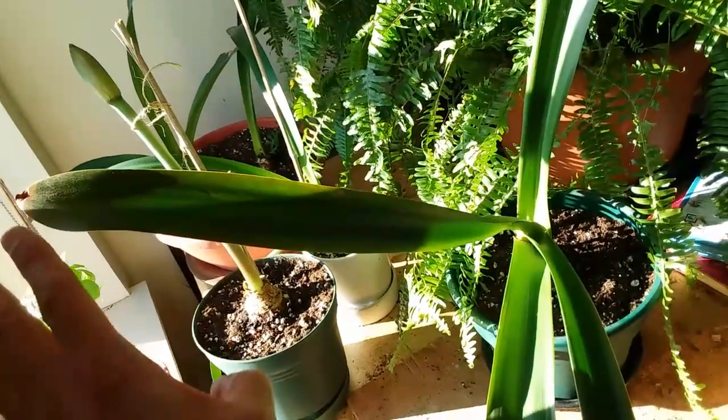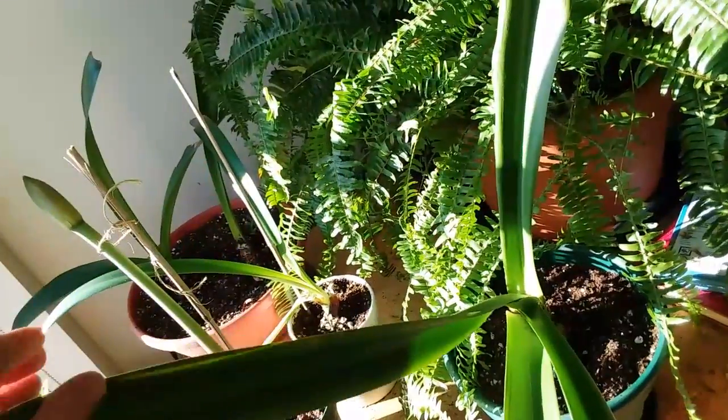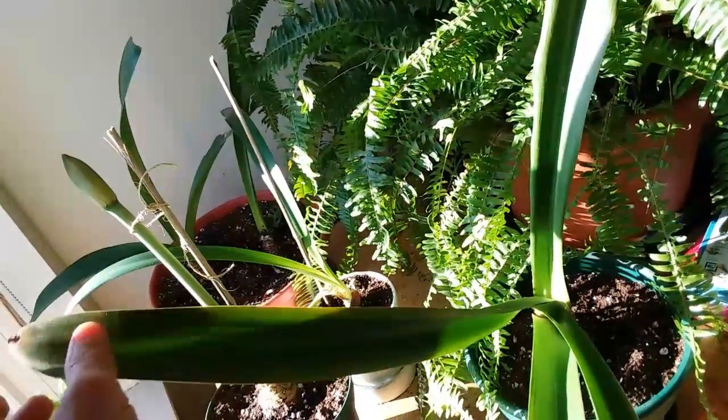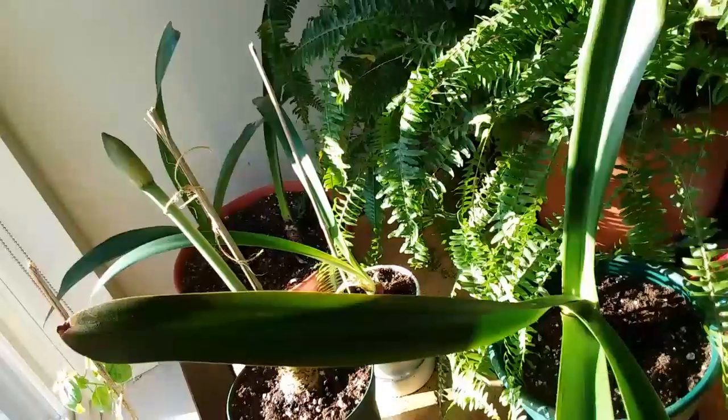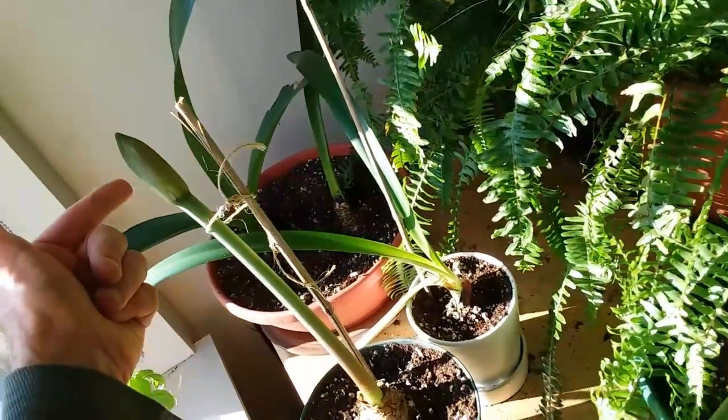What's cool about having an indoor amaryllis farm is that throughout the year — this is my goal — these things will bloom and shoot up flower stalks at different periods throughout the year. Subscribe to my channel because I'll be posting an updated video when this blooms very shortly.